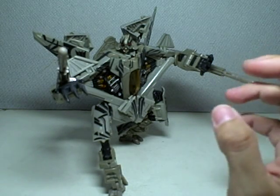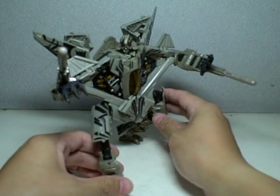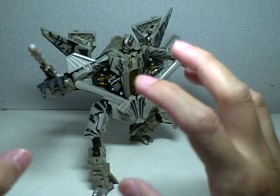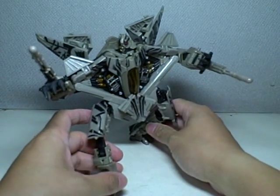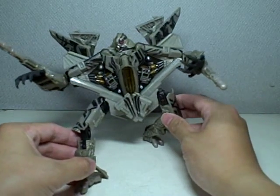I have trouble grasping the concept of this robot mode. Positives on this figure: the detailing is superb. Just the amount of detail that Hasbro put into this figure is amazing. It is very movie accurate. Yet again, I said I just don't get the concept.